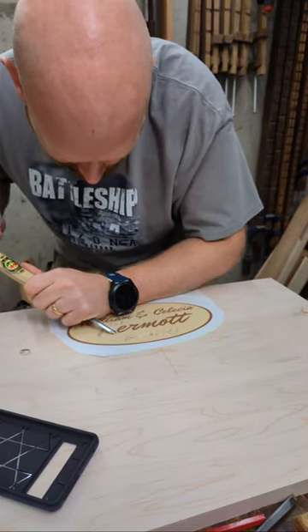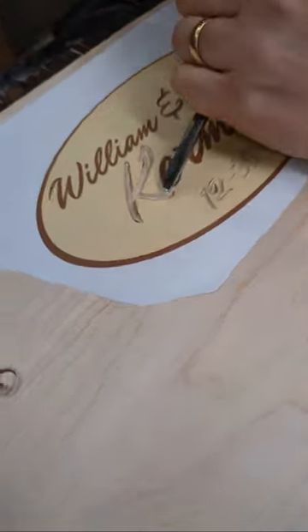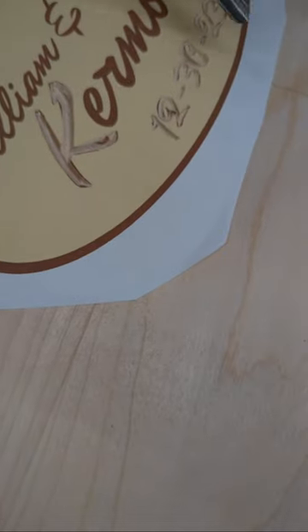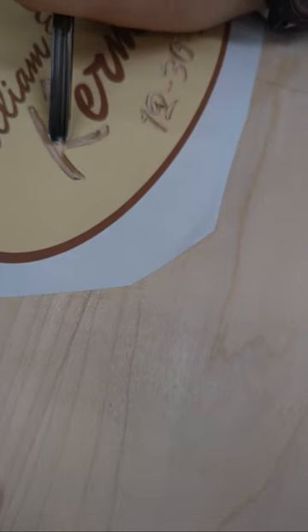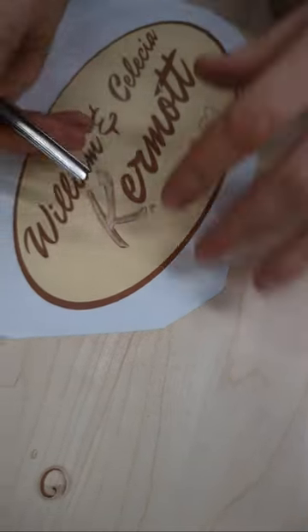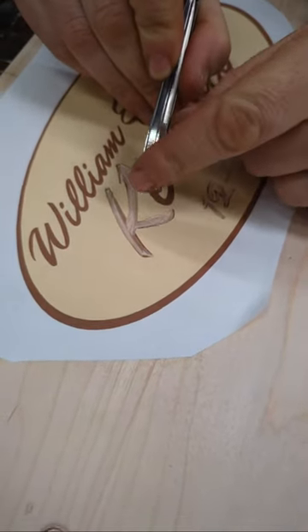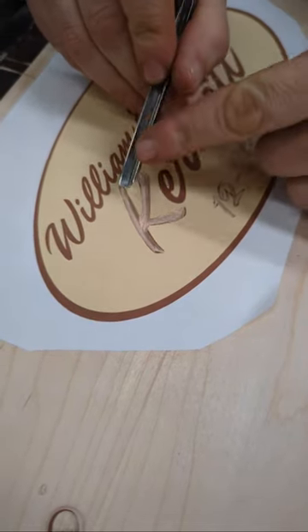We've got a question: do you have to go with the grain to do this? The nice thing with the V-tool is you don't have to worry about the grain as much, because one side is always going to be cutting with the grain and the other side is always cutting against the grain. So it doesn't matter what you're doing — you're always going to be kind of going against the grain. That means you need to keep this sharp.